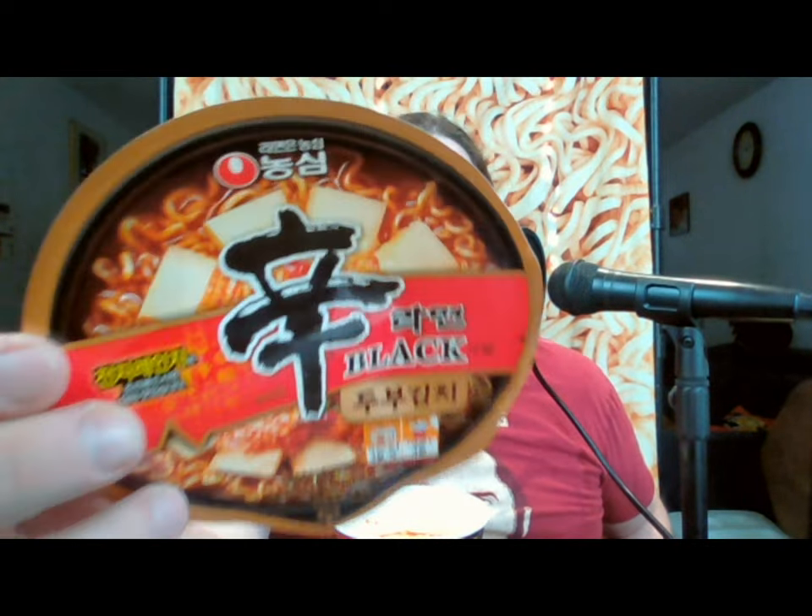Hello everyone and welcome back to another video with me John. Today I'm going to be doing a bowl of ramen review. It's one of my favorite things to do, and this one is an interesting variant on a very popular ramen — that is the Nongshim Shin Black.